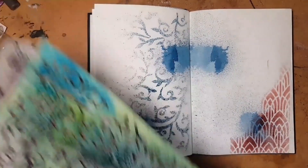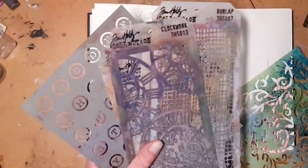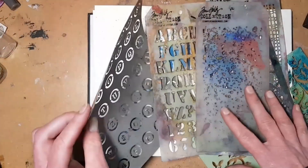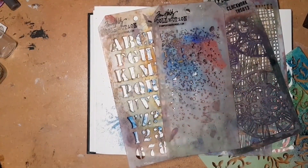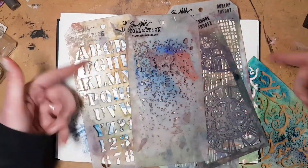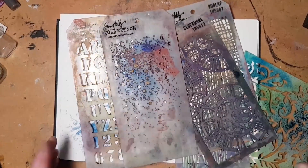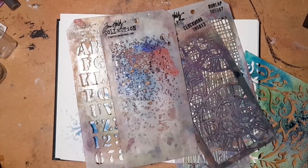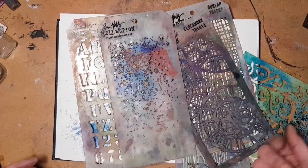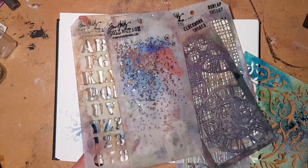And there you have it — a lot of my favorite art supplies. I went through a lot of information here and if you've got any questions about what I've used or how I've used them, you might find the answer in the text below this video. If not, be sure and leave a question or some feedback and I'll be happy to get back to you. In the meantime, if you liked this video, everybody at the Graphics Fairy would be very grateful if you would give us a thumbs up and subscribe to the channel. Until I see you again!